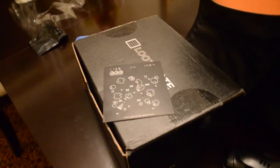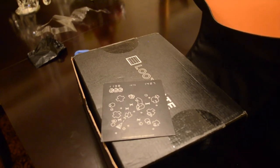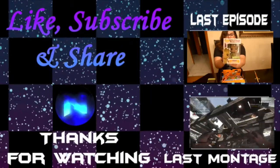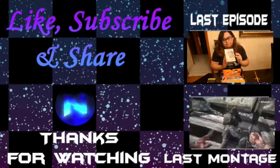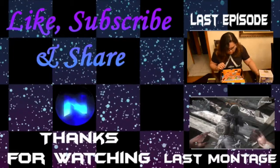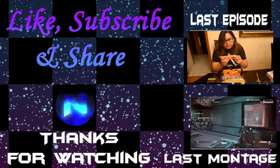That's my Loot Crate! Remember guys — hey dreamers, thank you so much for watching. Remember to hit the like and subscribe for more to come. If you haven't already, check out my last unboxing video for my birthday month. Game on, guys!